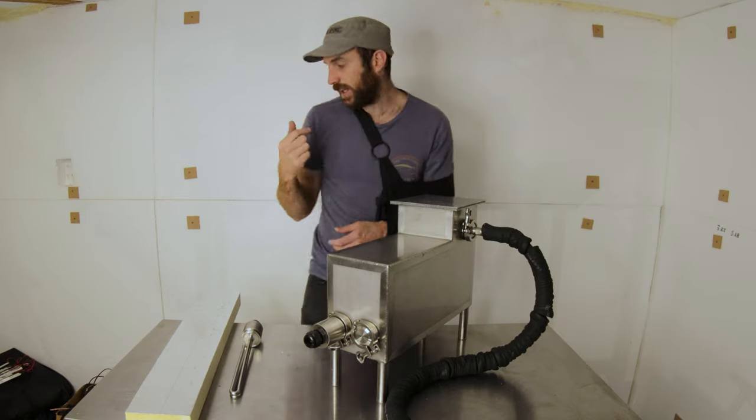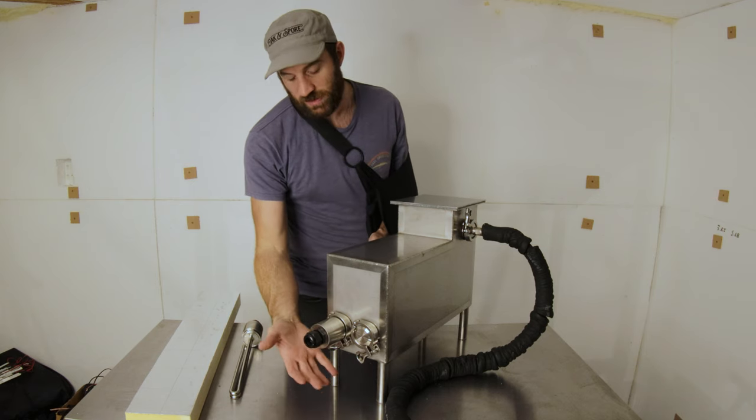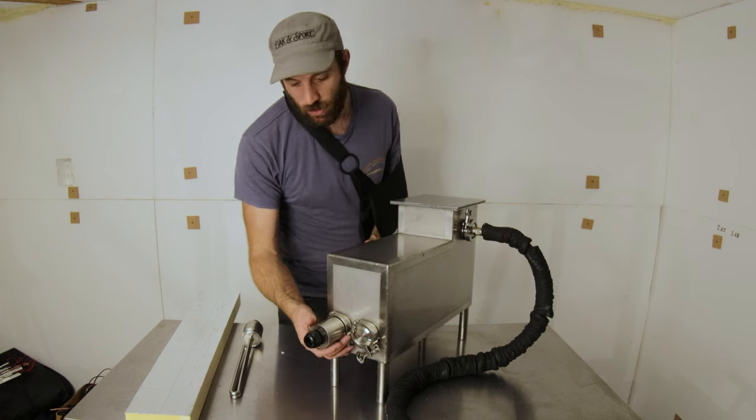Through our wall we only have 10 amps at 240 volts, so it means we can only use about 2,500 watts worth of element. So I'm just using the one right now.